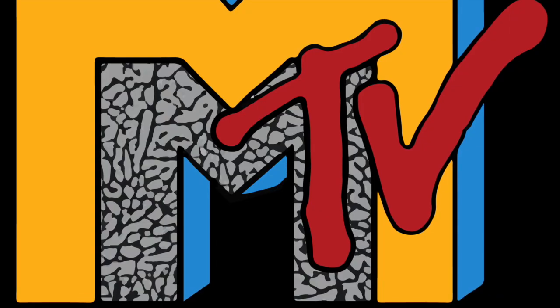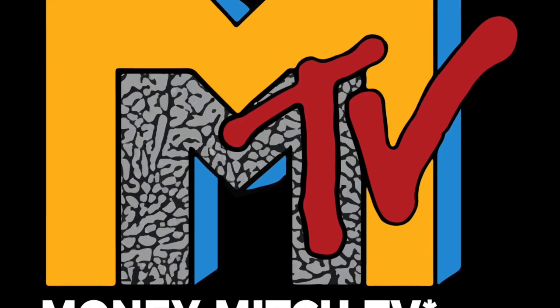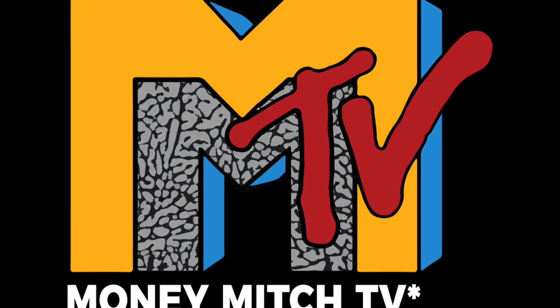Stay tuned, we got another unboxing for you guys today. I don't waste any time — we're gonna jump straight into these guys.